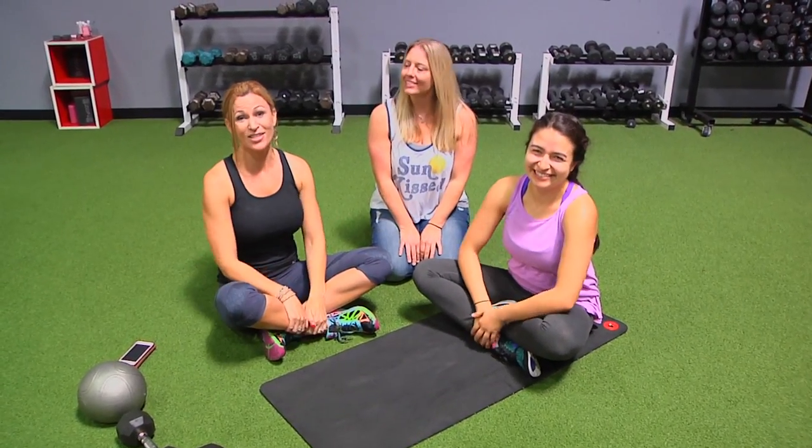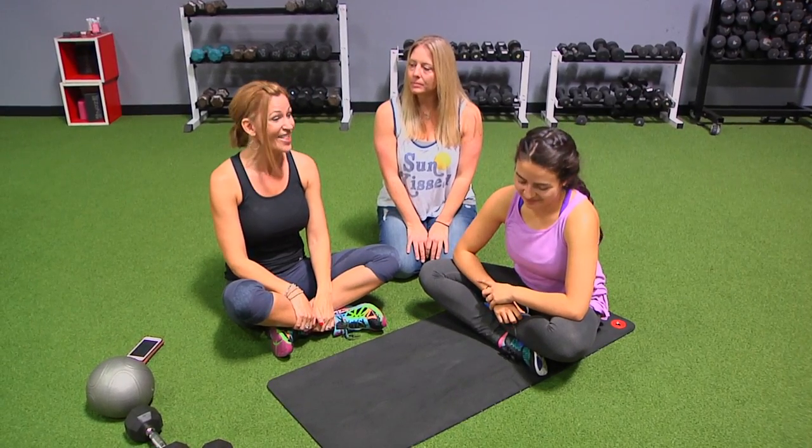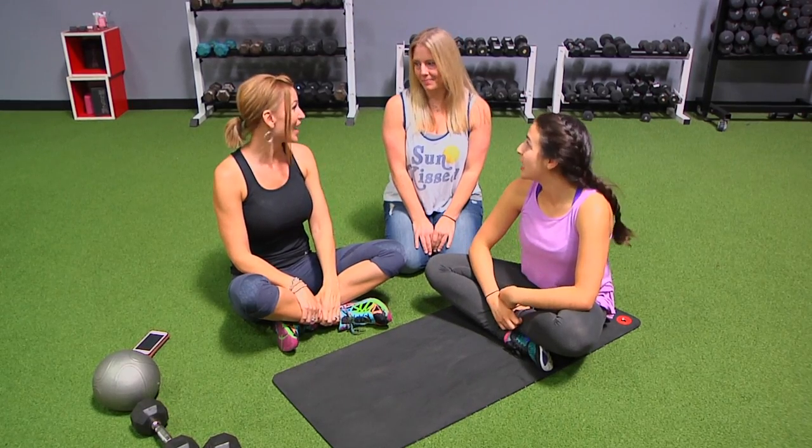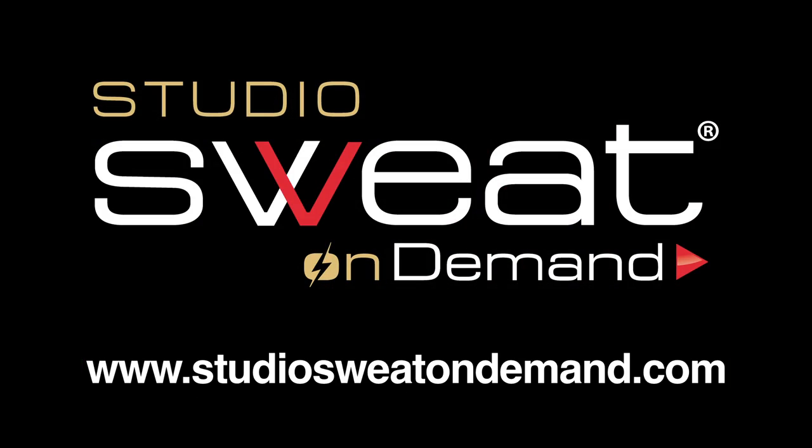Alright, you guys, that's our suggestion. We hope it works for you. Thanks for joining us, and don't forget those spin core classes — they are awesome and available at Studio Sweat or Studio Sweat On Demand. Have a great day! Bye!